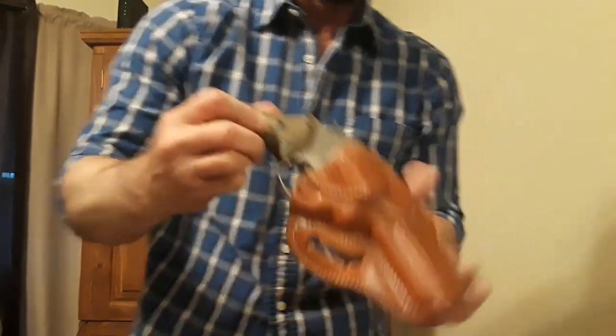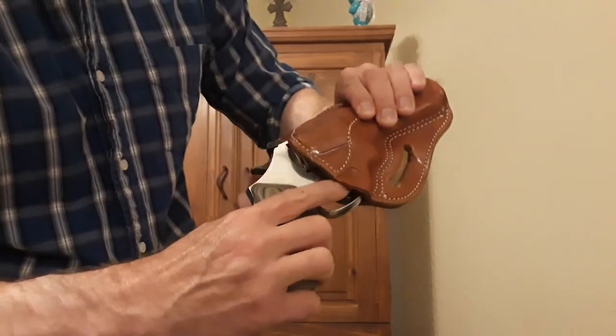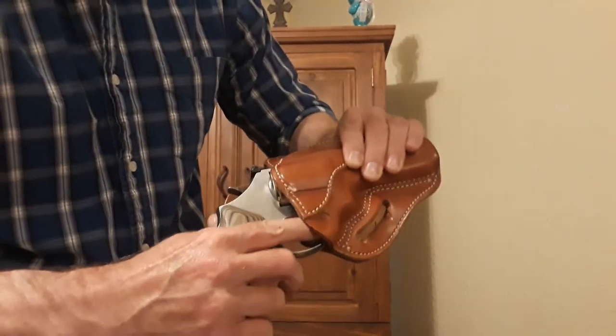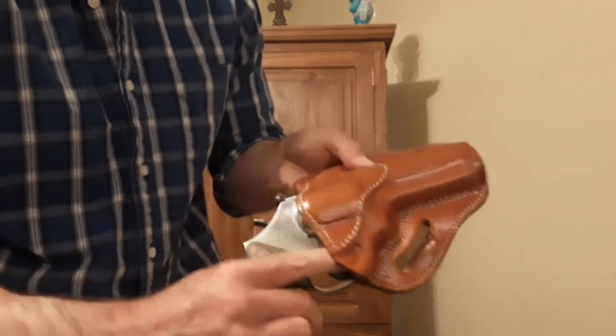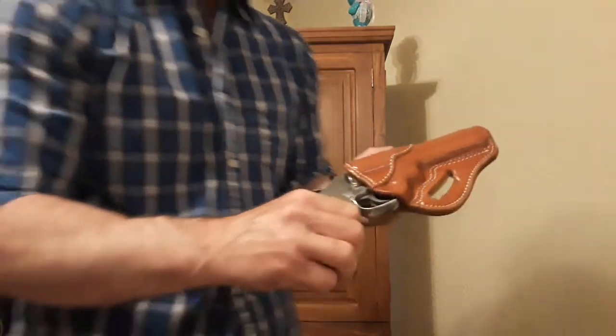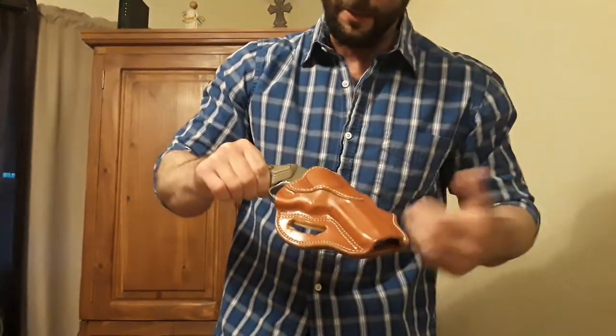I also don't like that you can see how the trigger is exposed. You can get your finger on that trigger very easy — and I'm not going to because this is a loaded gun — but you can get your finger on that trigger while it's in the holster. So I kind of don't like that about it.